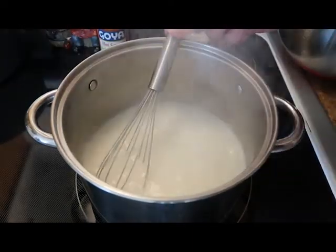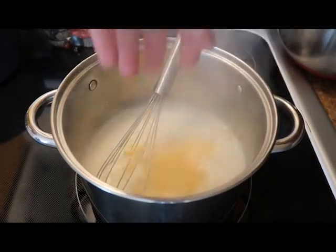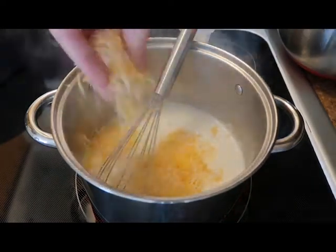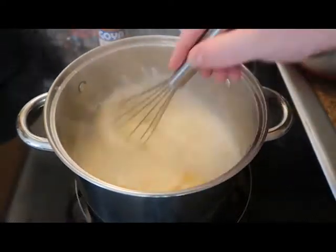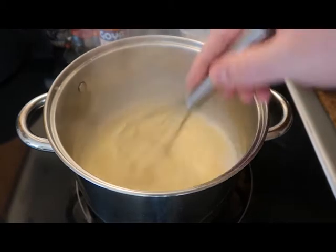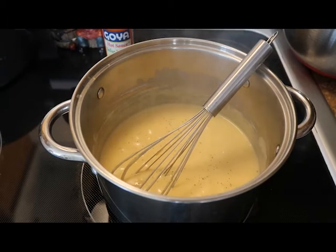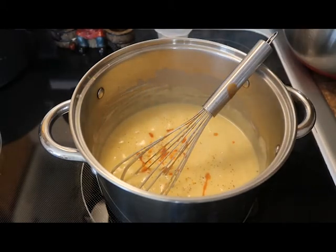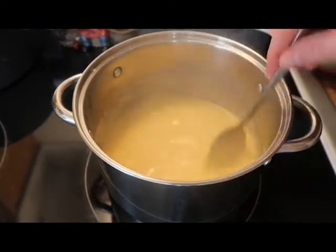Once that happens, we're going to add in our cheese — which for me was about a half a cup of cheddar, half a cup of mozzarella, and half a cup of Monterey Jack. Once all our cheese is in, we'll give this another good mix. And of course, we're going to season this with some salt and pepper, and a couple good shakes of hot sauce for some color, heat, and flavor.